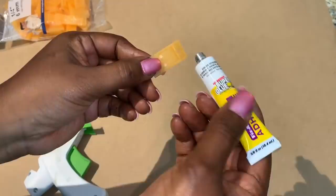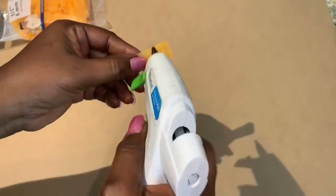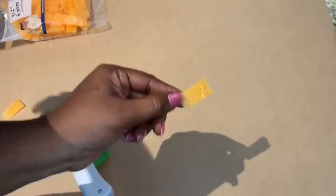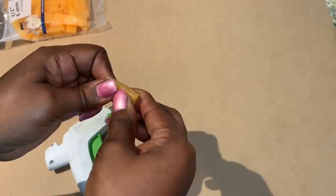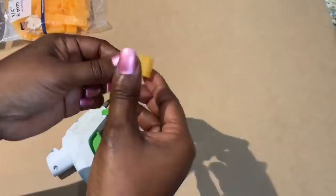I'm starting off with these plastic wedge spacers that I picked up for about four dollars from Lowe's. I'm using Fix All adhesive and hot glue to attach two of those spacers together. I made 48 of these pieces.